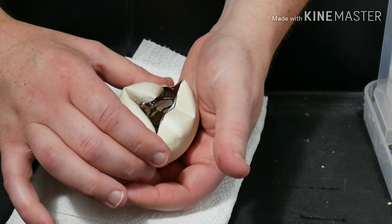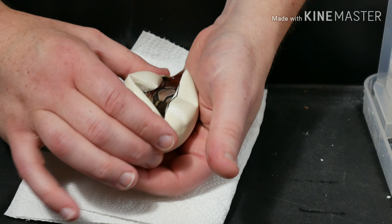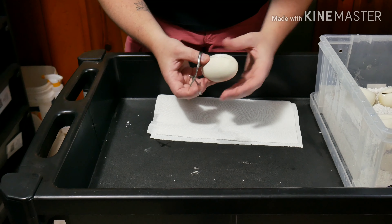Well, there's another double het. Alright, last egg. Here we go.